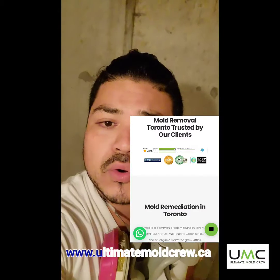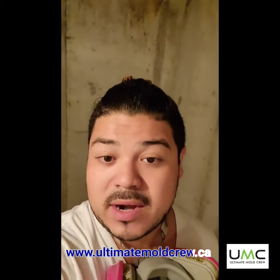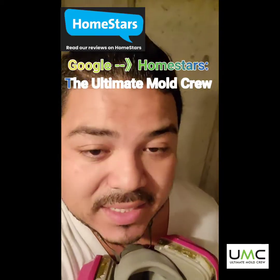You can check us out at www.ultimatemoldcrew.ca for more videos. You can also check us out at Homestars — just type in Ultimate Mold Crew, M-O-L-D. If you want to check out some reviews, check us out.